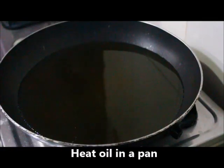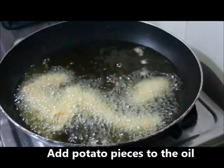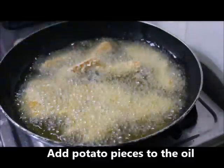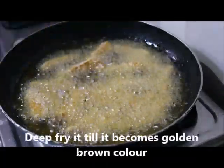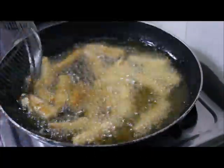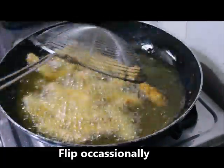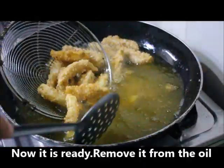We will fry the potato fingers. Let's fry it in medium to high flame. Let's fry it until golden brown.